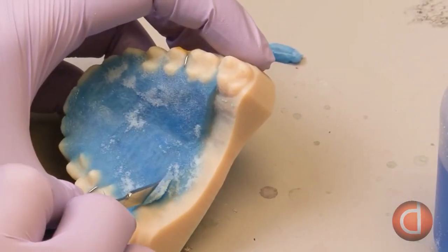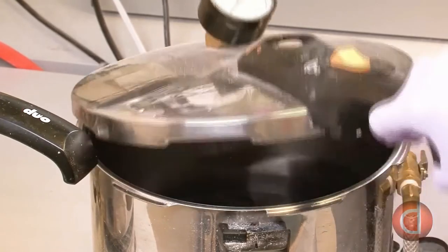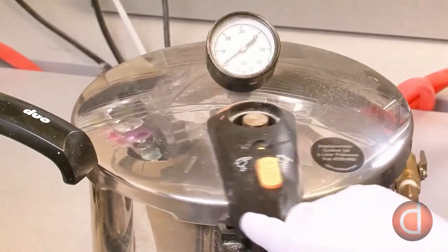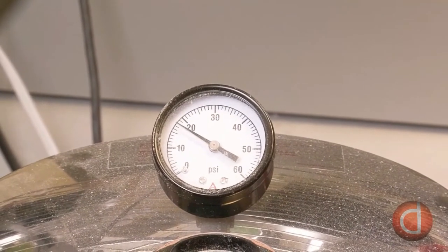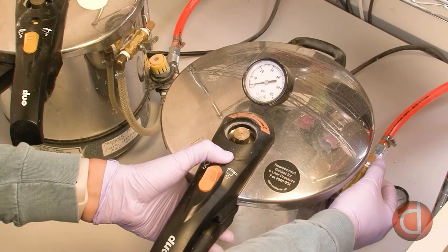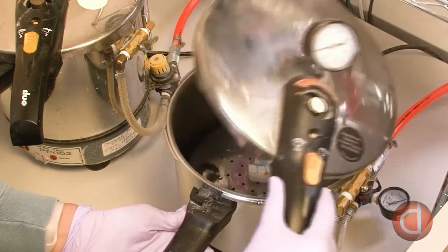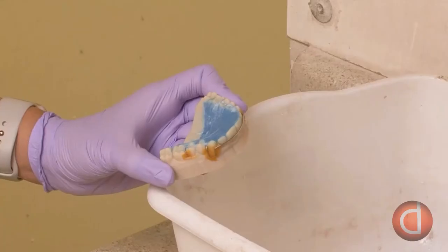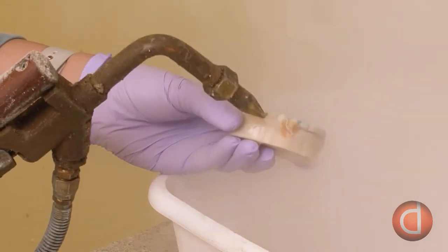Excess material is scraped off with a knife to form a straight edge at the rear of the palate. She places the finished model in a heated pressure cooker, pressurized to about 20 pounds per square inch, and the model cures for about 10 minutes. The pressure removes any air bubbles in the acrylic and helps speed up the curing process.